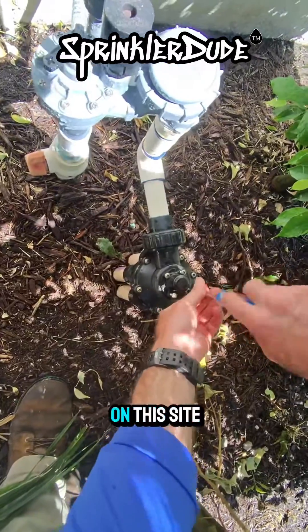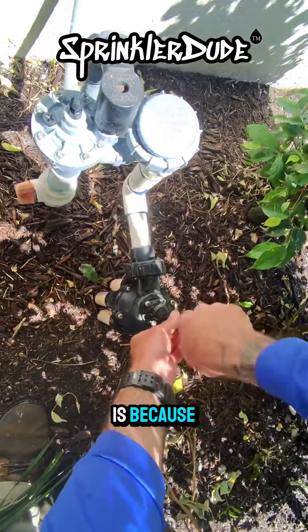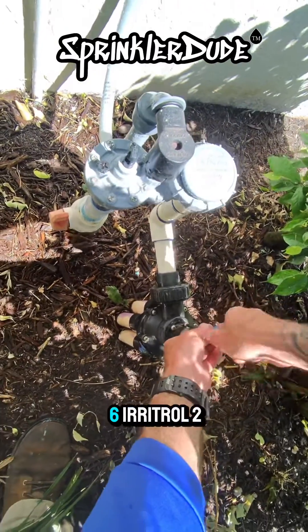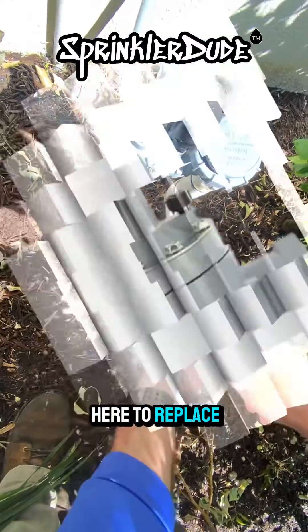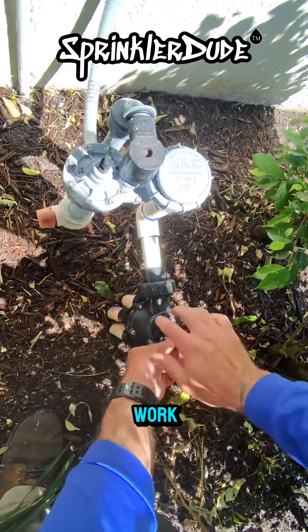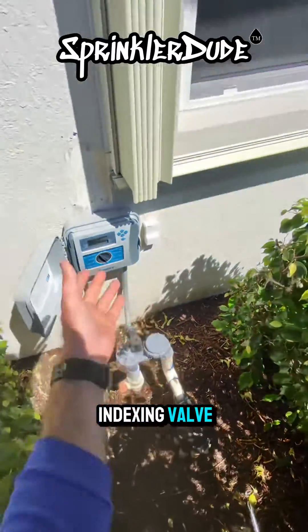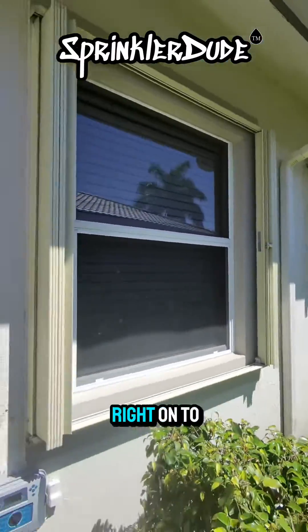The reason why I'm doing it on this site and not immediately changing the indexing valve is because the customer has agreed to upgrade this to electronic control valves. We're going to install six Eritrol 205 valves here to replace this indexing valve. In the meantime, we need the client's system to work until we can come back out to do that. So we flushed his indexing valve, and now when we go through his system, all six zones will work. All right, on to the next one.